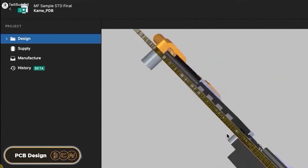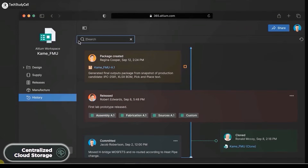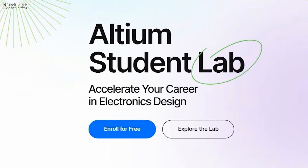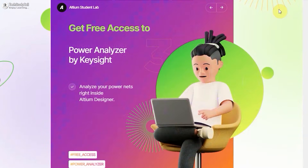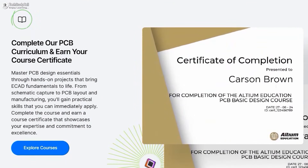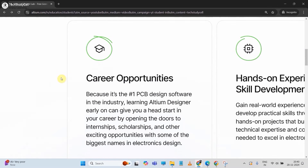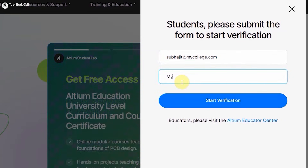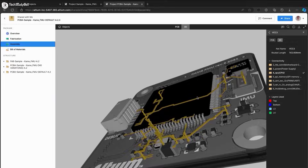With Altium 365, you can not only design PCBs, but you can also share your projects with your teammates for review. It also provides automatic backup, centralized cloud storage, and a lot more. And if you are a student, you can enroll in Altium Student Lab for free to get access to Altium 365 and online PCB design courses. After completing the course, you will also get a certificate of completion from Altium. So I will highly recommend you to visit the Altium Student Lab — you can find the link in the description. It's a great opportunity and a great initiative from Altium to accelerate your skill in electronics design.